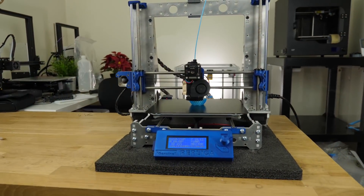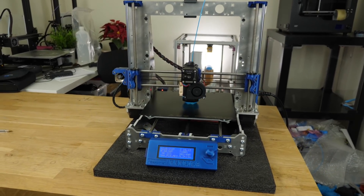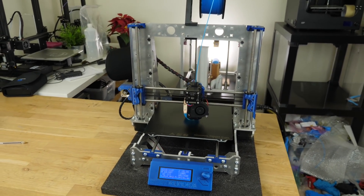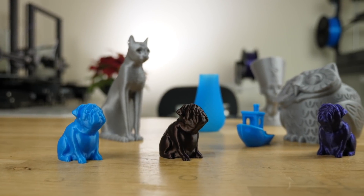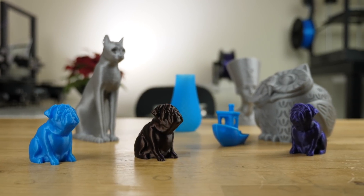And with that we've come to the end of the video, and the end of my journey replicating a Prusa i3 MK2.5. Thank you very much for watching, and I'll see you in the next video.